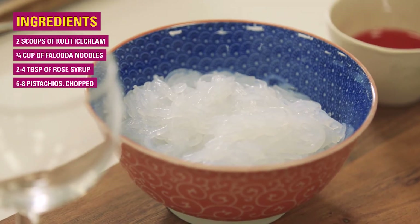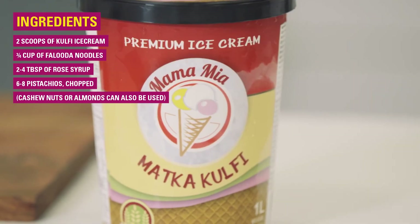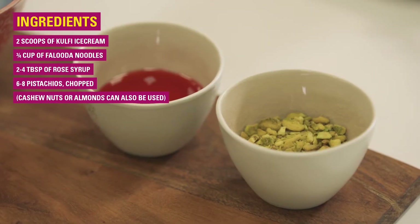Now the ingredients for this dessert are rice noodles, kulfi ice cream, and rose syrup.